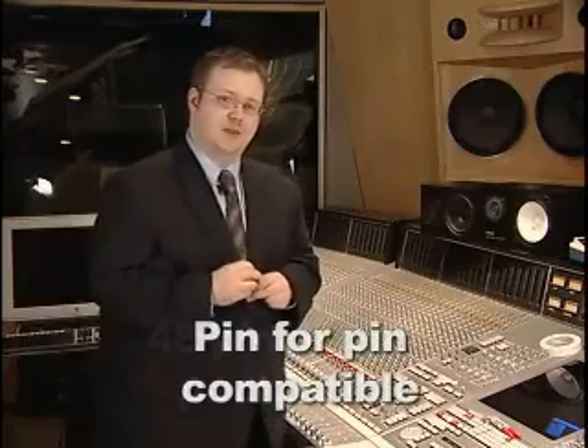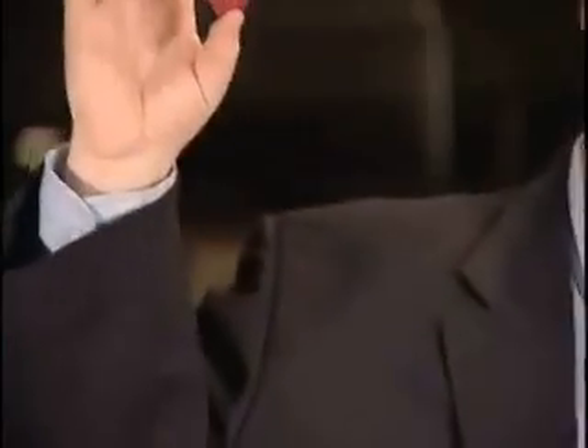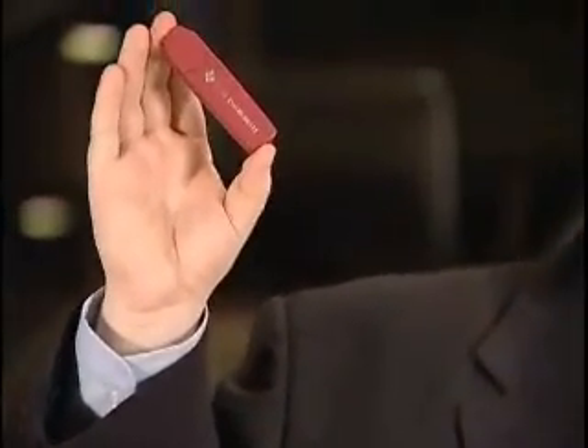The PCM4222 and PCM4220 both come in the same package and they're pin-for-pin compatible. They come in a 48-pin TQFP, and typically a fully differential input into the device will probably take up less space than this small USB stick. However, the competition's device, because of the size of the package and some of the extra passives that they require, you'd probably fit the similar circuit into about the size of this old 16 megabyte USB stick.